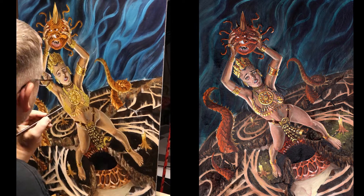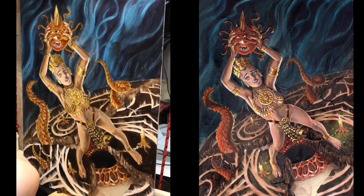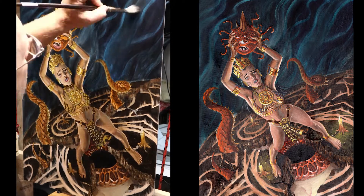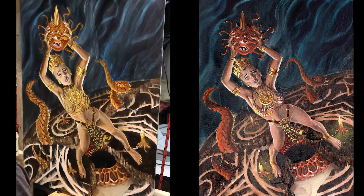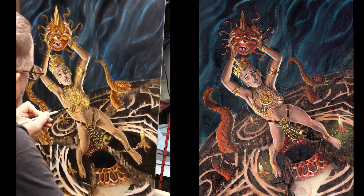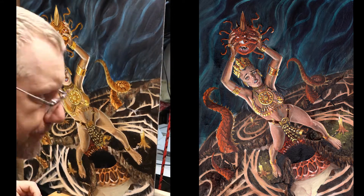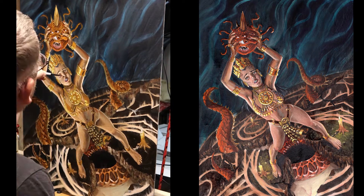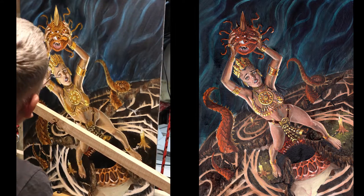Going through and adding more detail — the bikini she's wearing — then going back to mute that blue so it's not as bright or saturated. That's really helping push the character forward. Now I'm putting more detail into the face, rounding out the skin, and trying to get that form working well.